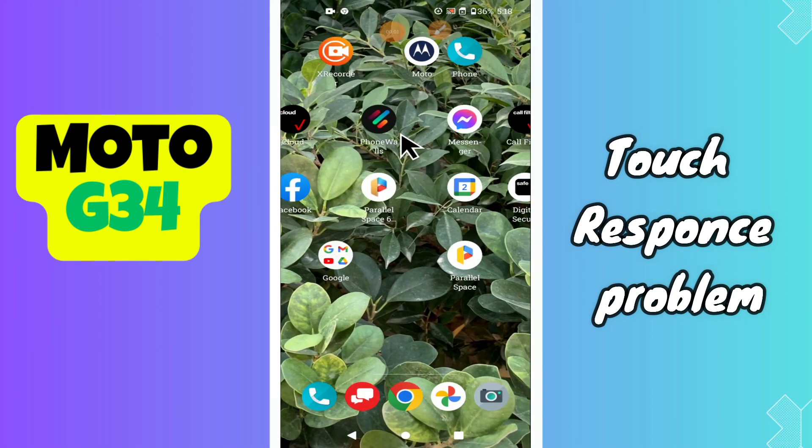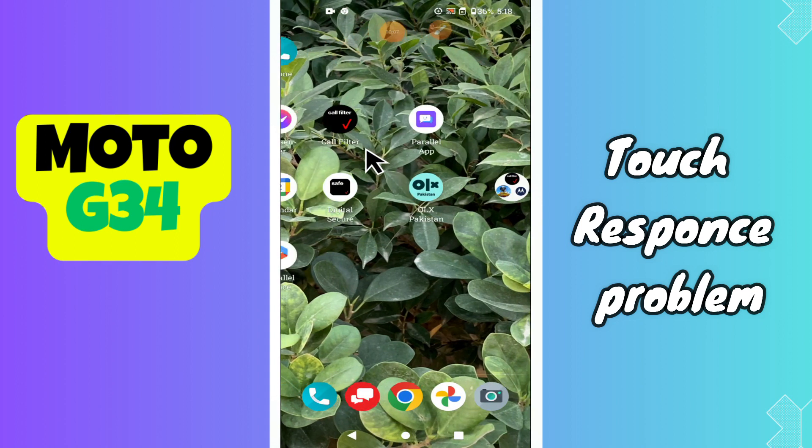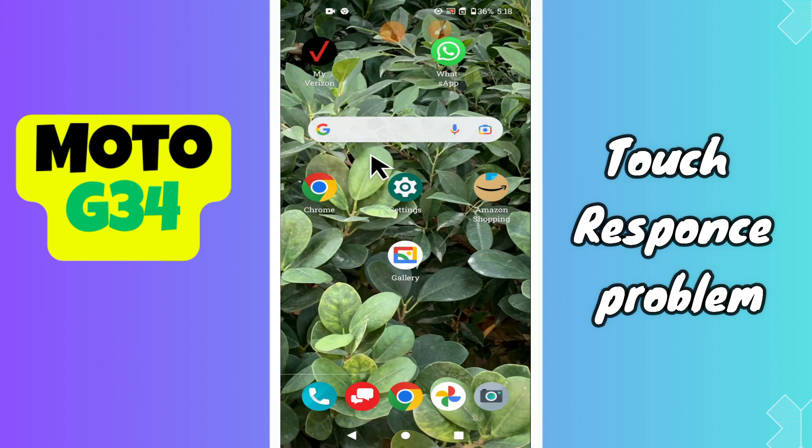Hey everyone, in today's video I'll show you how to fix the touch response problem in your device, Moto G34. Before I start, if you are new to my channel, don't forget to subscribe and hit the bell icon. Watch the complete video and learn how you can do it. Let's watch the video.